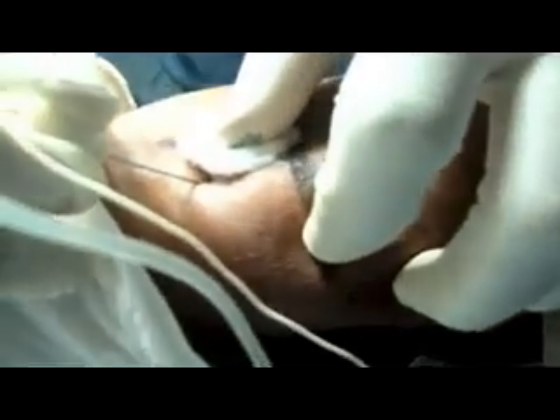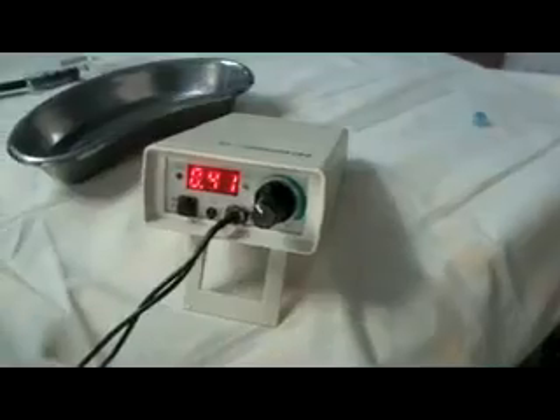If you give the local anesthetic here, the block will not work. We need thumb extension — you can see we are getting the thumb extension. Reduce the current. We're still getting thumb extension. This is the radial nerve stimulation confirmed.